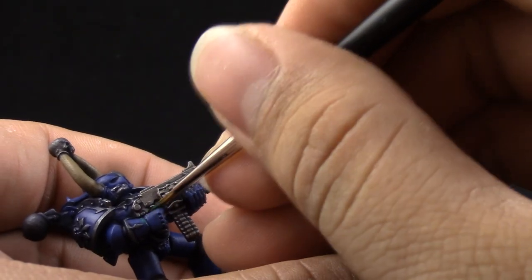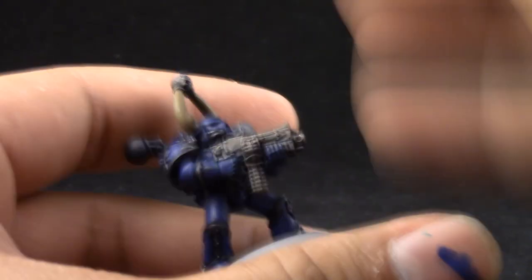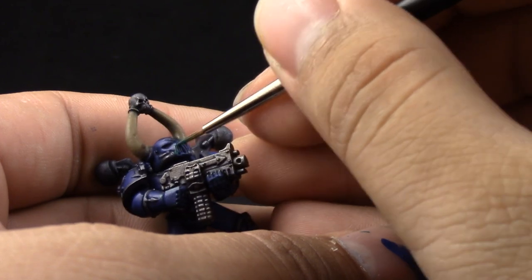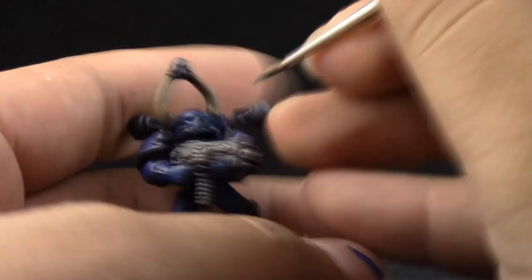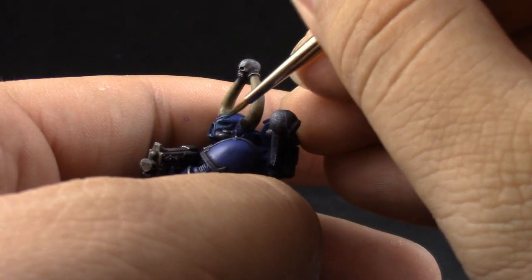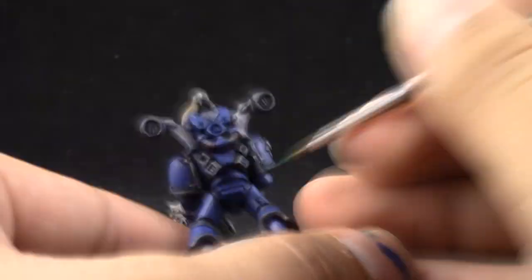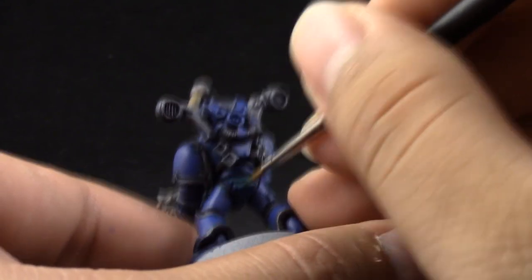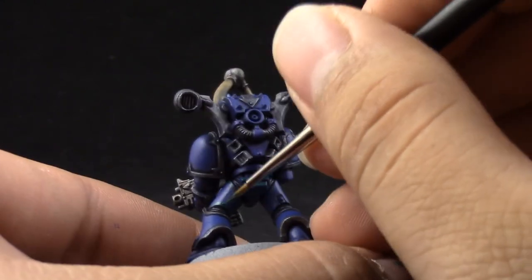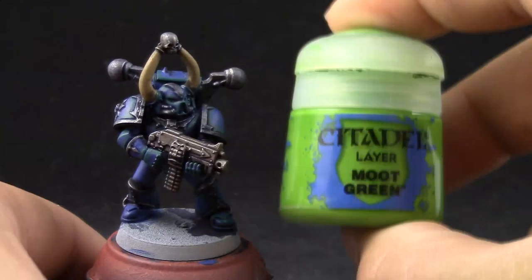Next I'm going to use Kabalite Green, and with the detail brush thinned down with the slow dry I'm going to start edge highlighting all of the armor on the model. This might be kind of difficult to see because this color and the Macrac Blue are very similar values and it's hard to see on camera, but when you do it yourself you will be able to tell the difference. This Kabalite Green is a very good base for the next Moot Green so that it looks like a little transition of color rather than one color over the other.